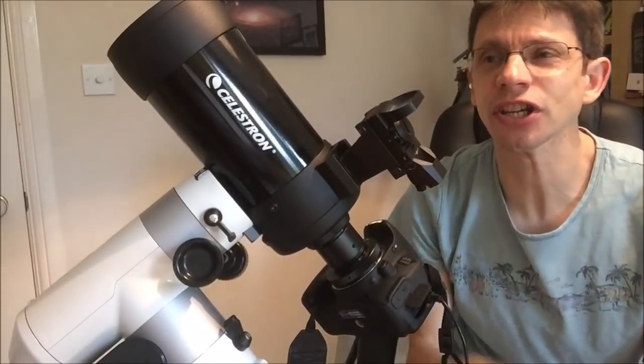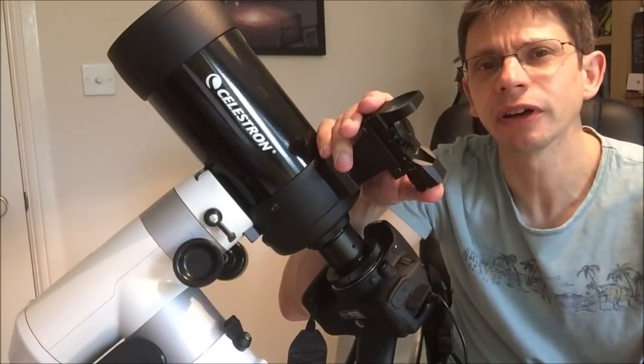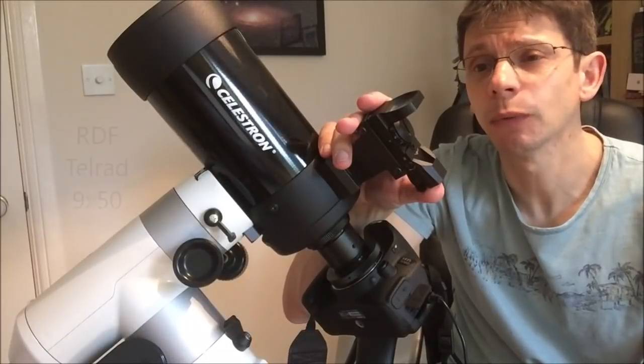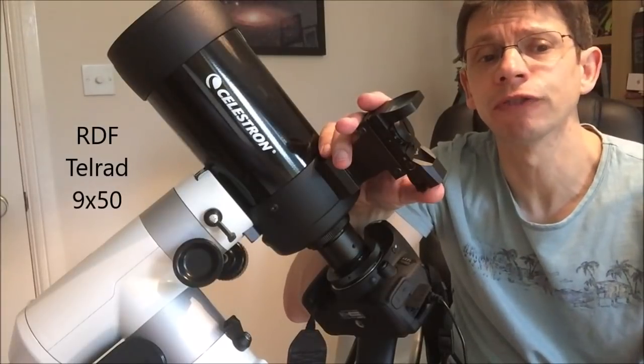Okay, so this is the setup. We've got the C90. I've added a different finder — this is a red dot finder replacing the stock finder, which is really too small. Alternatives might be something like a telrad red finder or a larger optical finder scope.